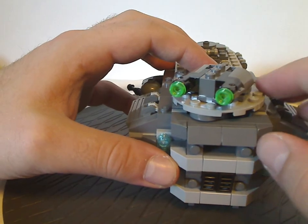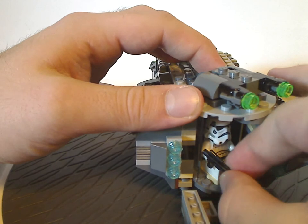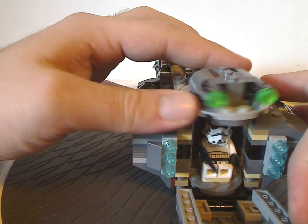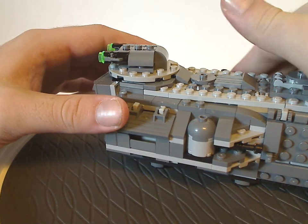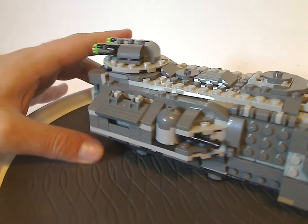I'll give props to LEGO for that. With this, you can swivel it and make it swivel, and also turn the turret above — quite nice. And this set has a perfect symmetry, which I do often like.